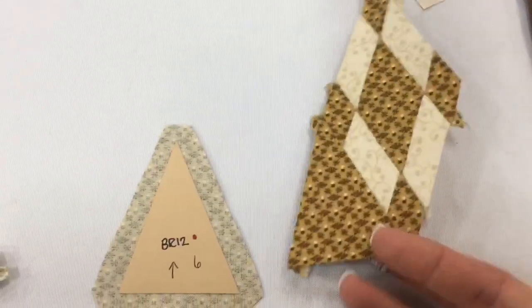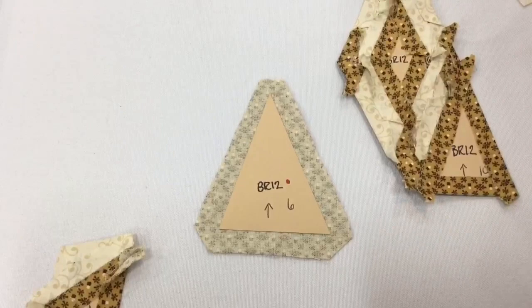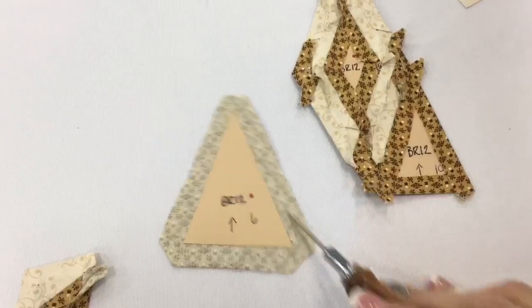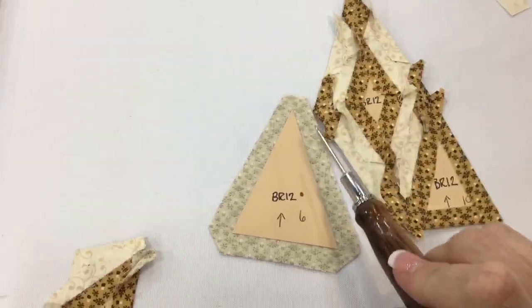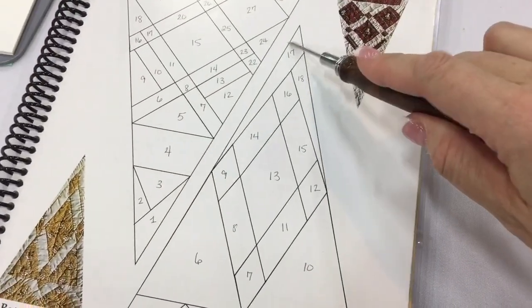I've got this all attached together and now we are going to attach the other triangle, and this one is different than this one. So we're going to baste the bottom first and then the two sides. And when we go to line this up on the unit, we're going to make sure to pay attention to the outside edges. However, keep in mind that we still don't have 17 and 18 on this triangle yet. So let's go ahead and baste this and get this attached.